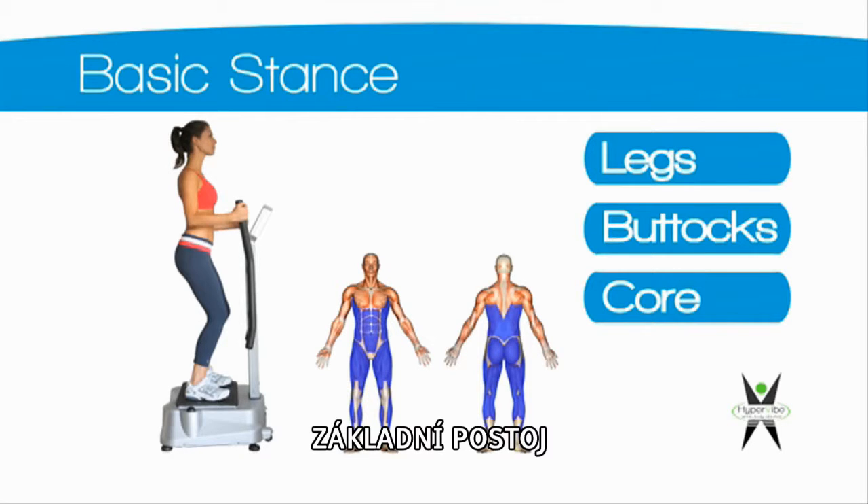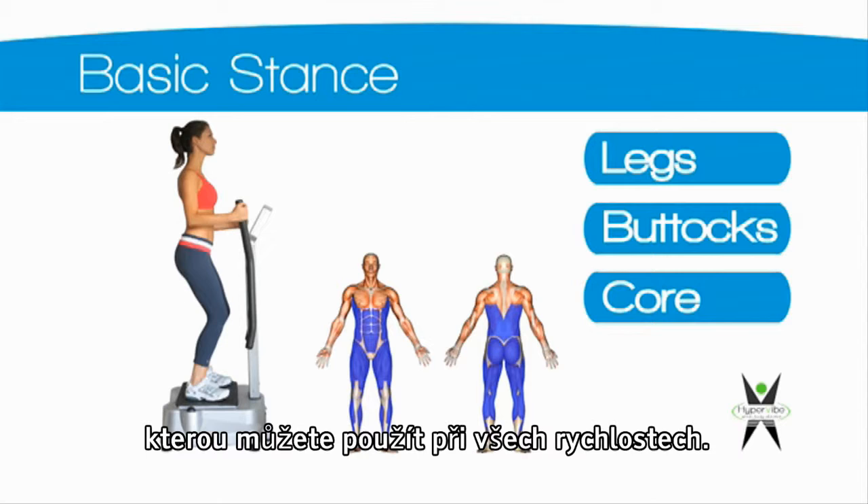Basic stance. The basic stance is a good starting position which can be used on all speeds. It activates your leg, buttocks and core muscles.